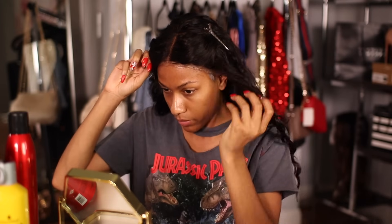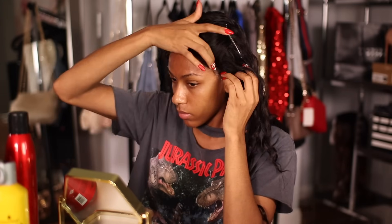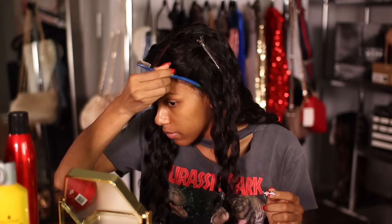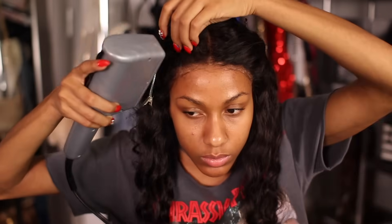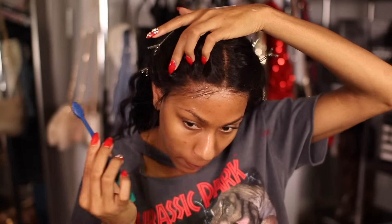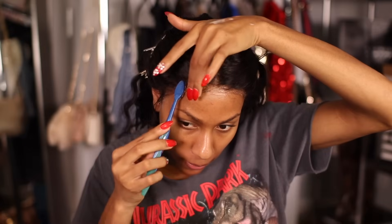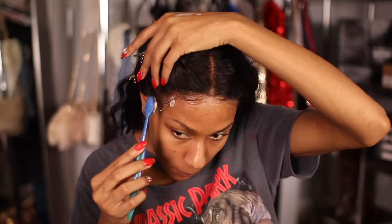Now I'm lightly laying my lace front onto the Got2b, nicely pressing it down. I use whatever's around to press it in — I have nails so I use those, and then I pick up a comb to help press it in and make it really blend in well. Then I take my blow dryer and blow dry this until it's completely dry. The next step is to create some baby hairs — I'm taking a toothbrush and trying to create baby hairs, which takes a while because I'm not the best at it.